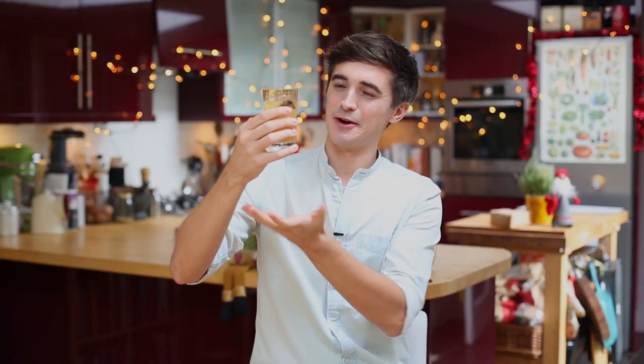Cheers guys! How good does that look? Really tasty stuff, but before I give it a go, I have to say a massive thank you to all you wonderful subscribers who've been watching throughout the year. It has been a big one for us on YouTube.